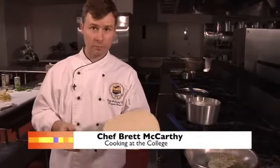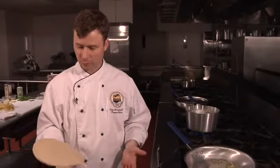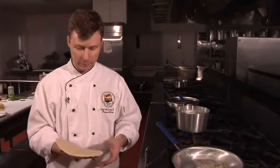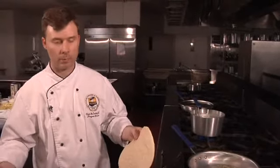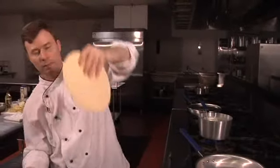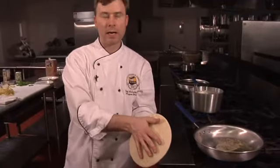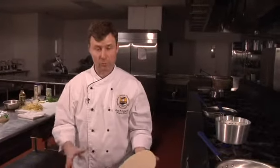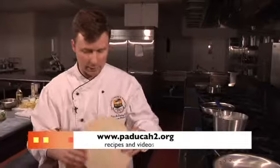Welcome back to Cooking at the College. I'm your host Chef Brett McCarthy. What I have in my hand is a product called naan bread. Naan bread is a pita bread from India. How they make it is they take some dough and basically what amounts to a clay pot — a clay oven that is right side up. They slap the dough against the pot and it flattens out, then it cooks on the sides of this oven that sits on coals.